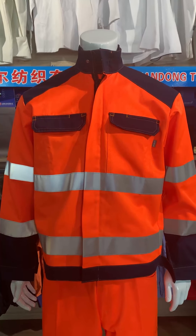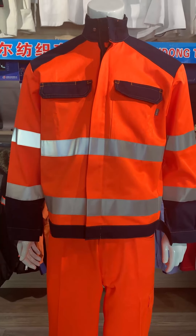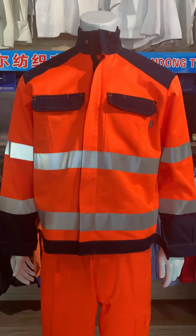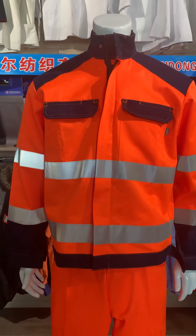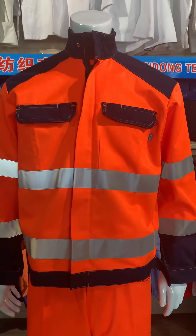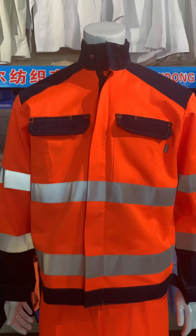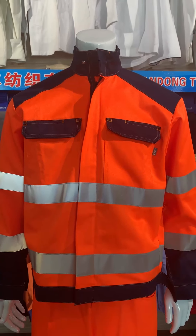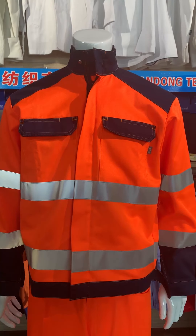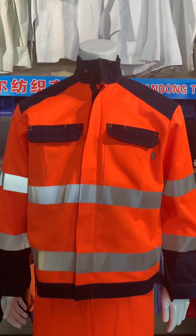Now I will introduce our workwear to you. This is the fluorescent fabric. It is cotton 55%, polyester 45%, the weight is 250 gsm. It meets EN 471. For the reflective strip, it is 3M, made in USA.